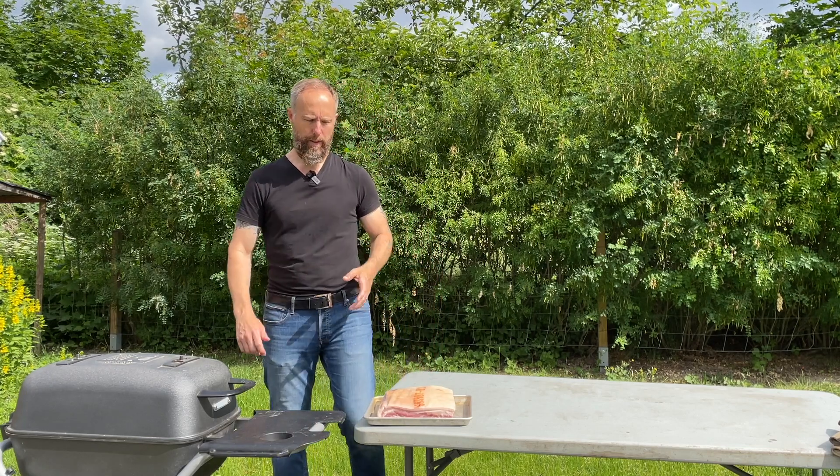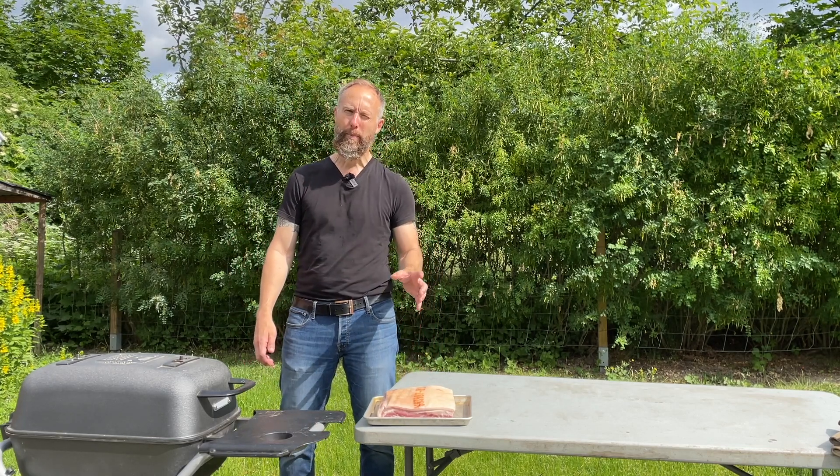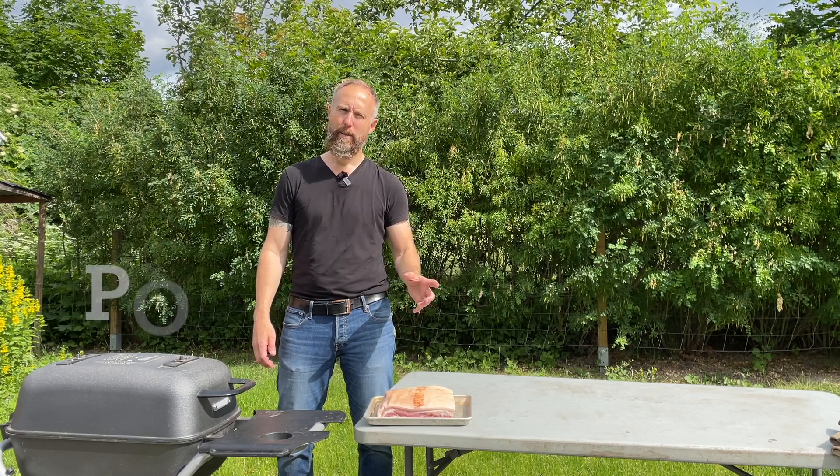Hey, welcome to Hank's True BBQ. Today we're going to do a bit of a special — what I call meat candy — pork cracklings.